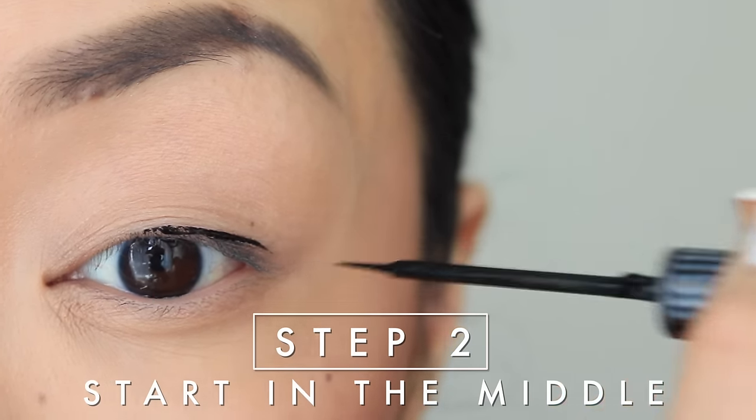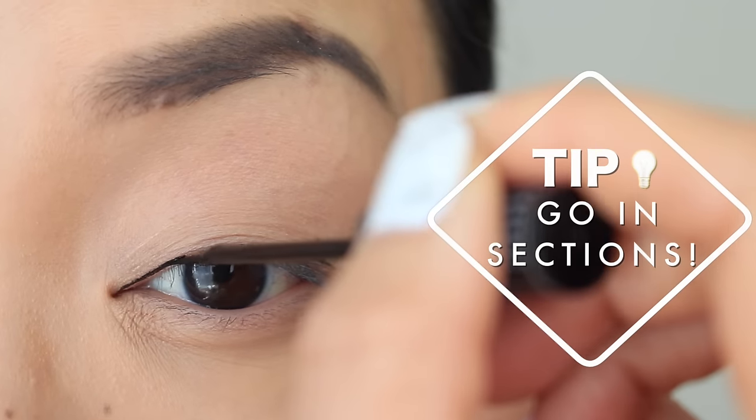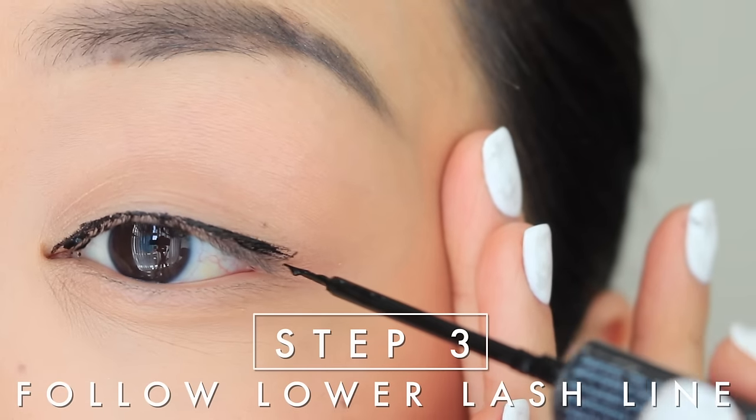Step two: start in the middle of the eye and get as close to the lash line as possible. I like starting in the middle because starting in the inner corners can leave a big glob there, and you don't want that. When you start in the middle and drag to the outer corners, you're using leftover product to go and line the inner corner.